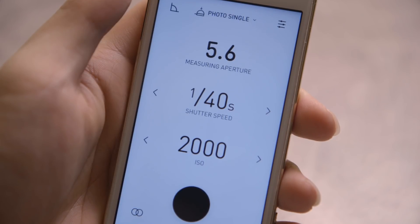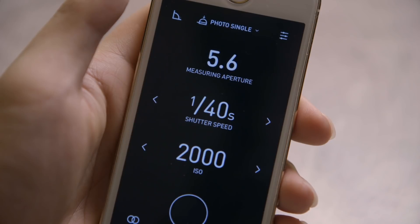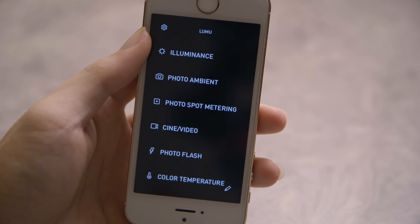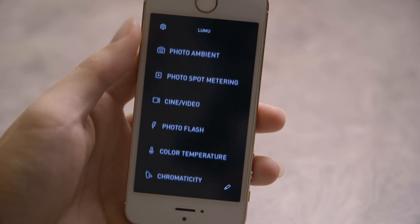The default display mode of the app is black text against a white background. There's also a dark mode — when you enable that, it toggles the display to white text against a black background, making it much easier to look at on dark sets. The app has seven different modes of measurement: illuminance, photo, spot metering, cine mode, photo flash, color temperature, and chromaticity.